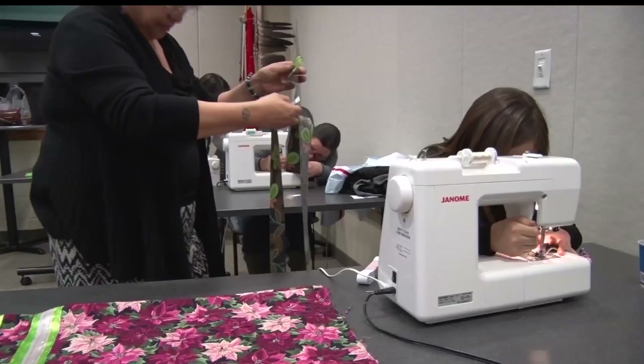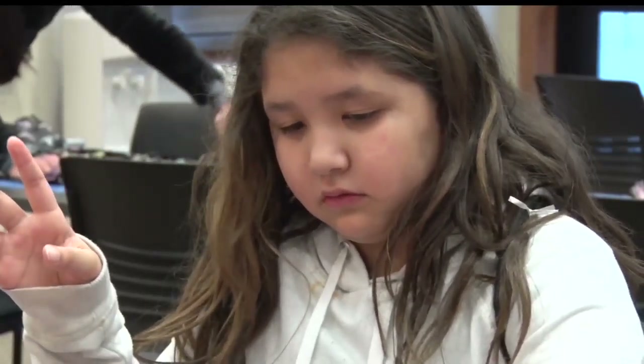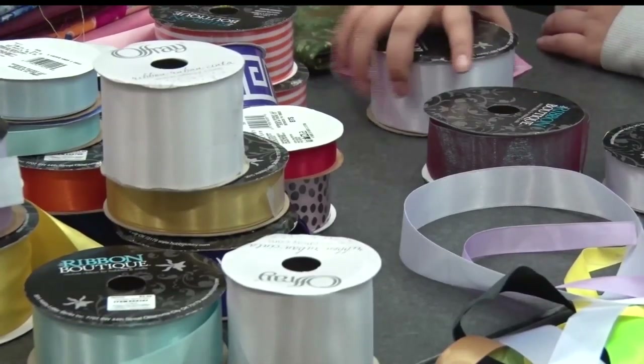Tamira Howard had never used a sewing machine before, but you wouldn't know it. She was the first person to finish making her new skirt to wear to school. "I went a little slow the first time I tried, and then I started going fast."